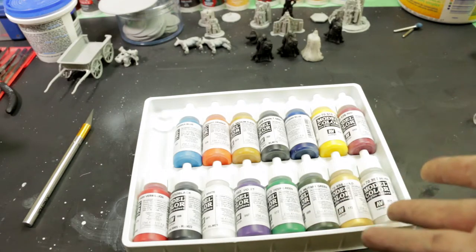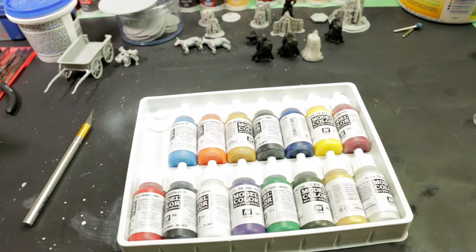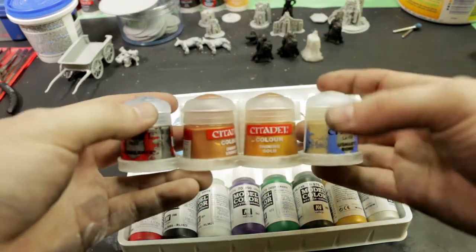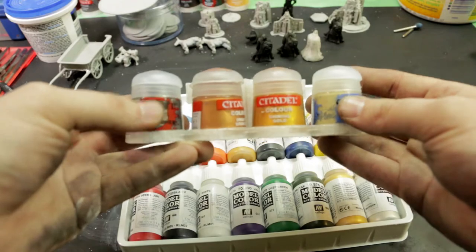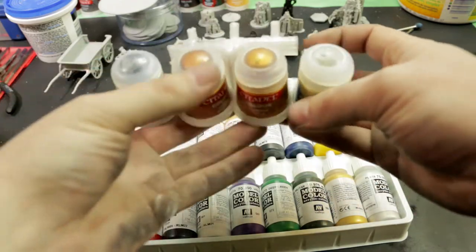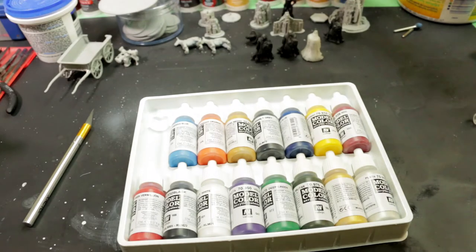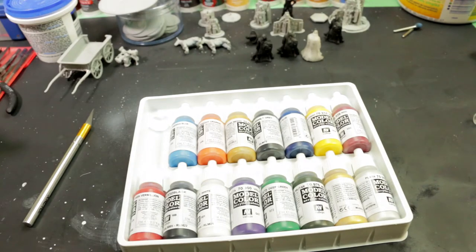If you came to see what was in the box, you done saw it. In the future there will be videos about making some of these for Vallejo paints. And then I can put all of the paints I have on a wonderful pegboard — that'll be fun. But for now, I'm Sivvy, and I'll see you guys next time.